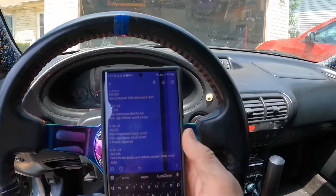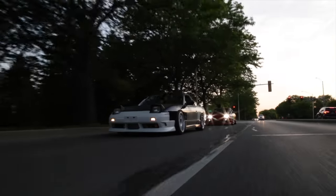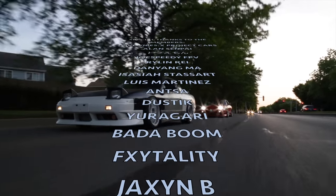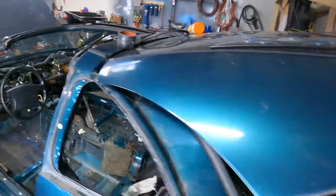Always good to log the date, mileage, what you did, and part numbers — especially if there's a warranty. Thanks for sticking around; don't forget to drop a like and subscribe. I think I know what's coming next — I really want to start working on the interior because the tan's gotta go. A whole new Z — a tan-less, interior-stripped Z.